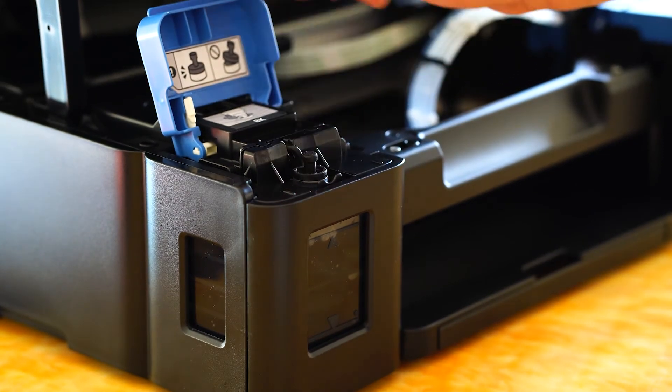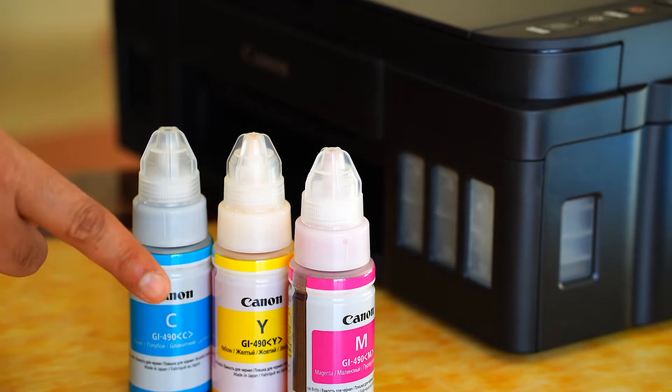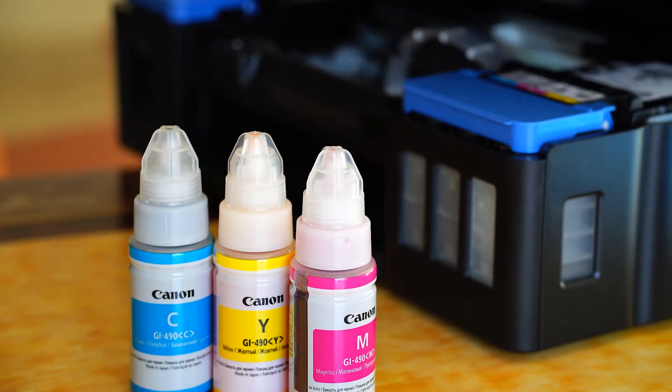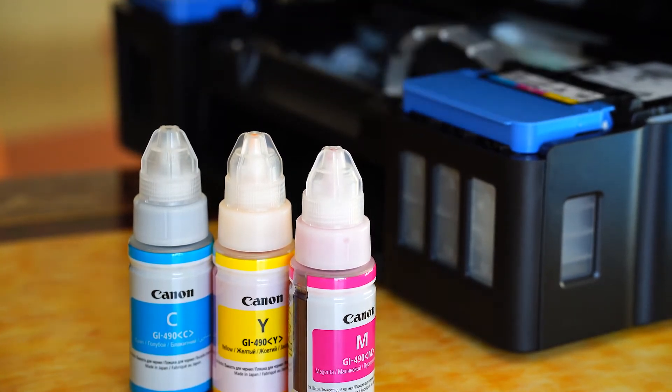Replace the tank cap and also the tank cover. Repeat the same for all the colors, which are on the right side of the printer, marked C, Y, and M.